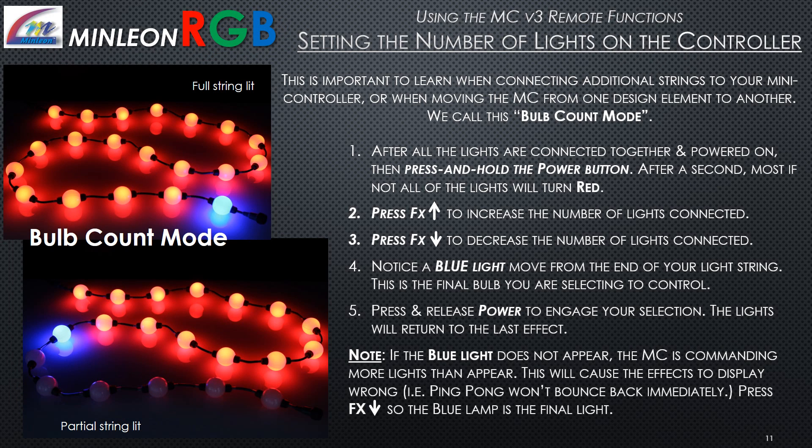Setting the number of lights on the controller — also called bulb count mode — is important when connecting additional strings or moving the controller between design elements. After all lights are connected and powered on, press and hold the power button. After a second, most lights will turn red. Press FX arrow up to increase the number of lights, or FX arrow down to decrease. A blue light will move to indicate the final bulb you are selecting to control. Press and release the power button to engage your selection and return to the last effect. Note: if the blue light does not appear, the controller is commanding more lights than are present, which will cause effects to display incorrectly — for example, ping pong will bounce back immediately. Press FX arrow down until the blue lamp marks the final light.